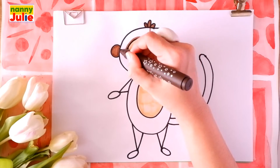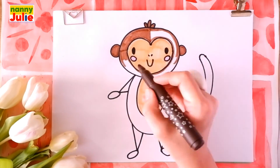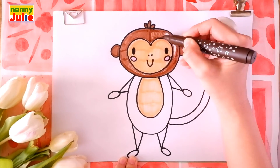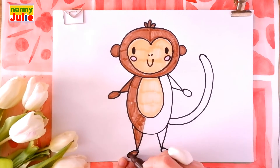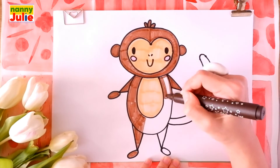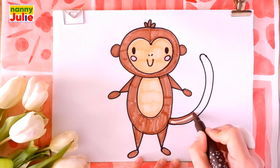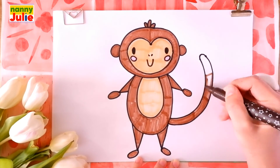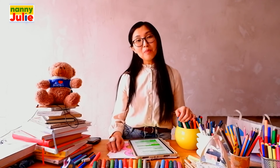If you missed a spot, fill it in with color. I can use a bit more color. Wow, you did awesome in coloring and drawing the monkey! You can be super proud of your drawing! I hope you had a lot of fun coloring and drawing with me.